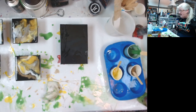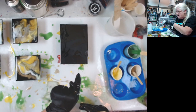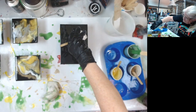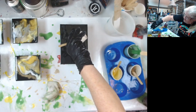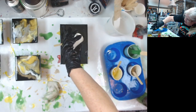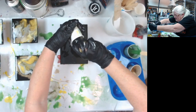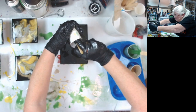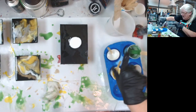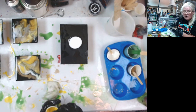You know what I want to try? I haven't seen Erica do this yet. I'm going to try something — I'm going to do a puddle pour in the middle, and then I'm going to do a torch and tilt from the center out to see how it works. I'm going to put the white down first. This is an experiment — I have no idea what it's going to look like.